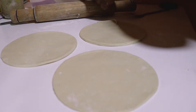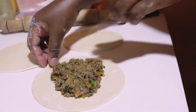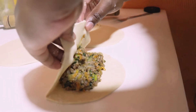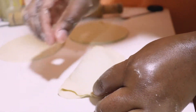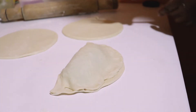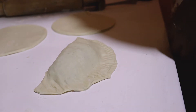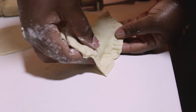Now I'm going to put my filling on the dough circles and fold and secure them. The filling looks yummy already. I'm folding like that and trying to secure it with my fingers. Because my fingers won't do the right job, I'm going in with a fork to make sure everything is well secured — nice and perfect, just like that.